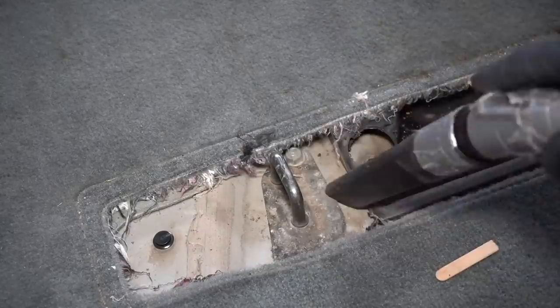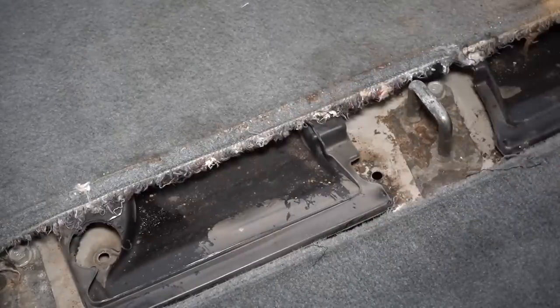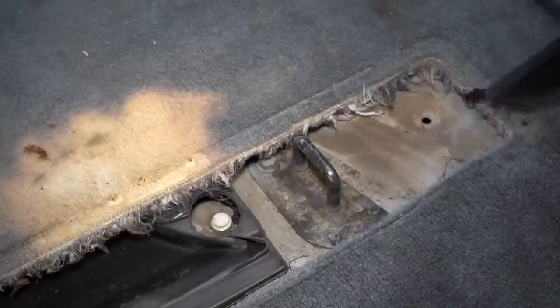Moving to the rear floor vent area, and after removing the cover I found a whole bunch of dirt that I needed to vacuum up before I could get this area all cleaned up with the steamer.